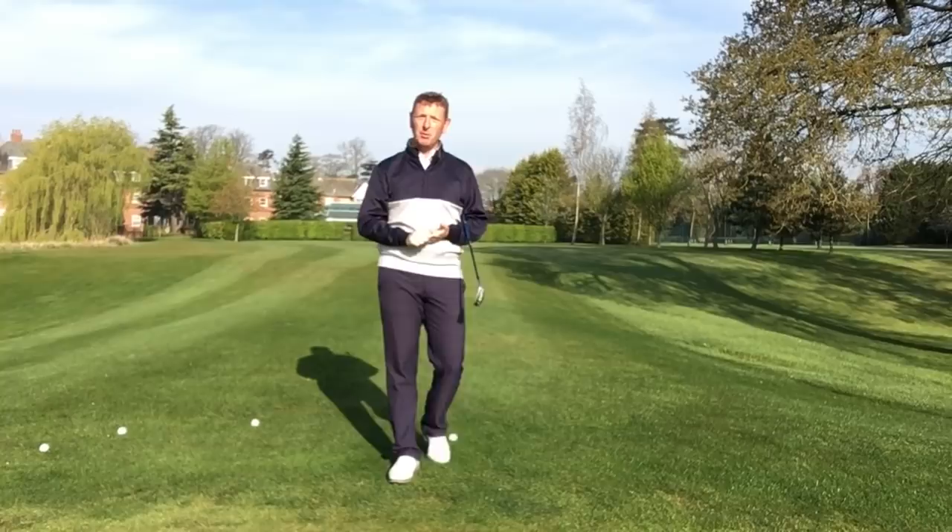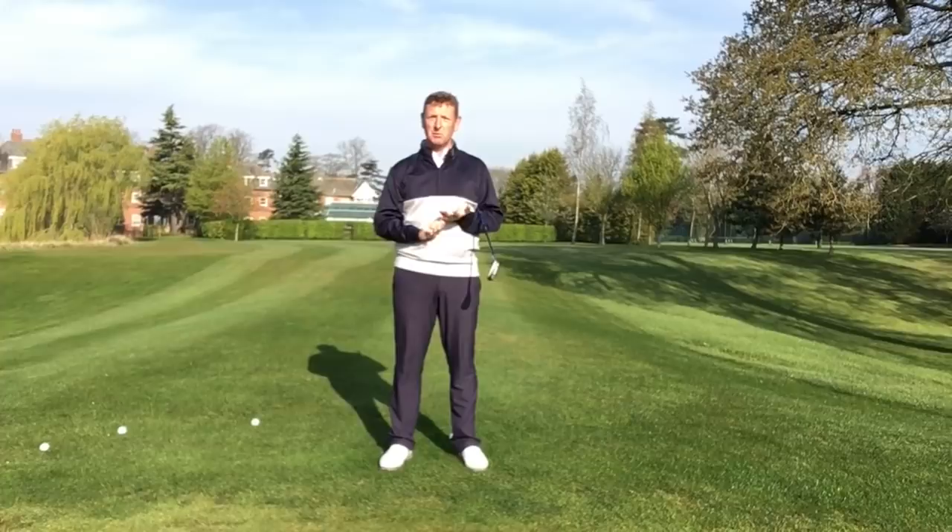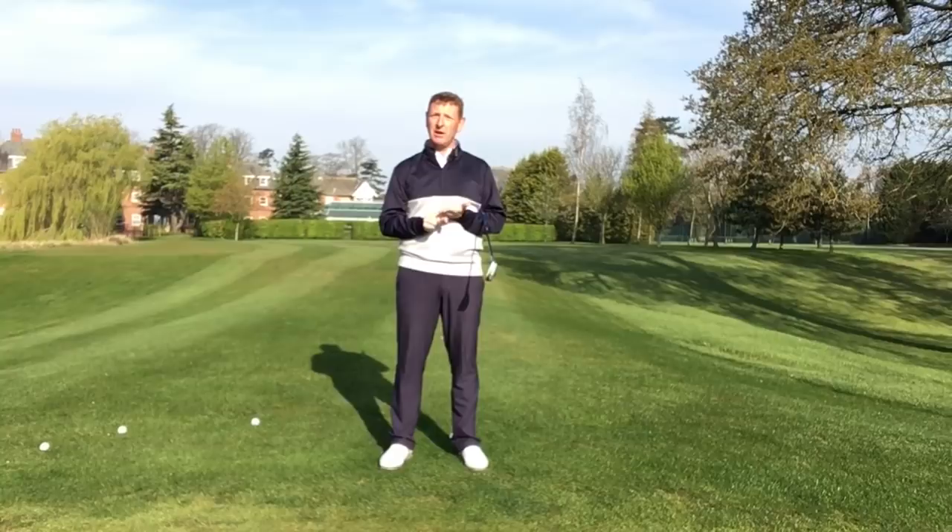Hi, it's Julian Mellor, Easy Swing Coach. Today's video is about variable practice. I'm round one of the greens here at Ardencote Manor. Did any of you watch the Masters? Incredible victory by Tiger Woods, we all know, but maybe a little bit of an unsung hero was Francesco Molinari.